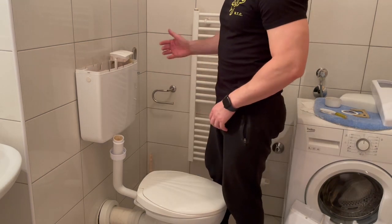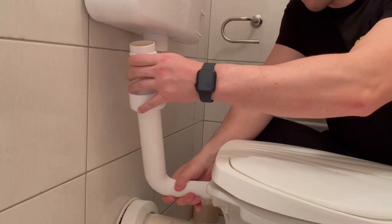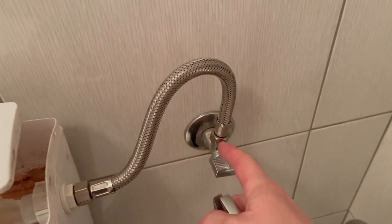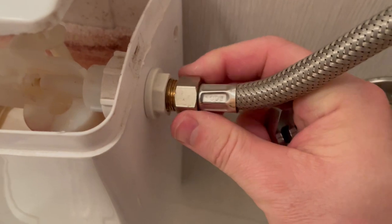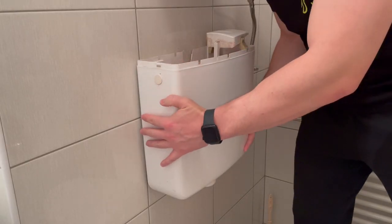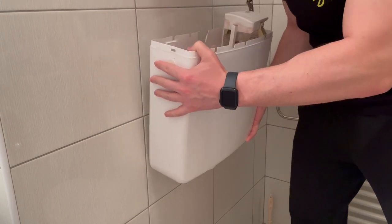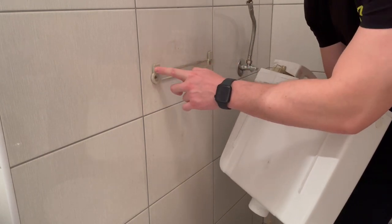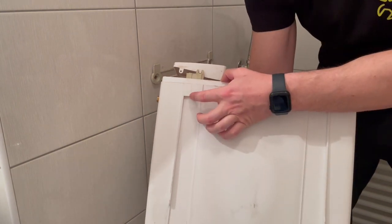First we need to dismount this old water tank. We will dismount this water pipe first, which connects the toilet with the water tank. The next thing is to dismount this water hose — right here you have one screw, just release it and your water tank should be quite free. To dismount the water tank you just need to lift it up a little bit and then take it out from the wall. As you can see, right here we have one plastic railing with connectors that go into these holes on the water tank.